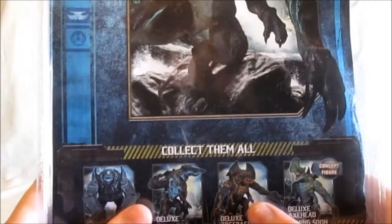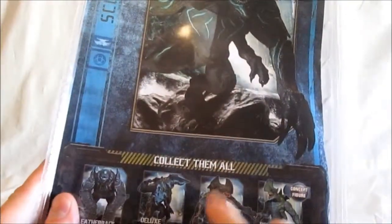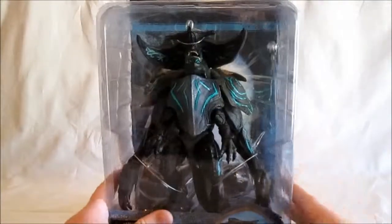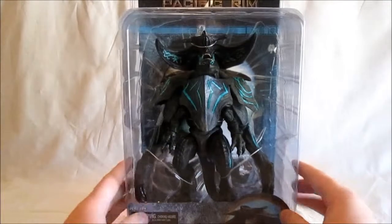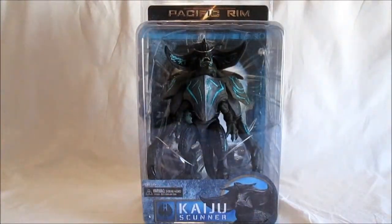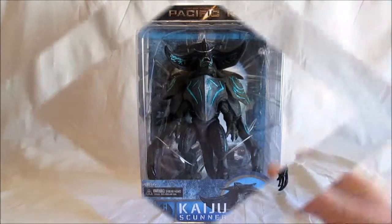I think this one is copied — the body mold is off of the Trespasser. I think that's what it is, though I don't remember for sure. But yeah, that's the packaging. Let's open it up and see the actual figure itself.